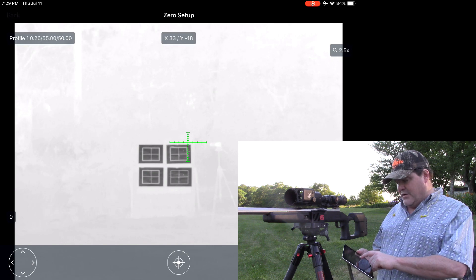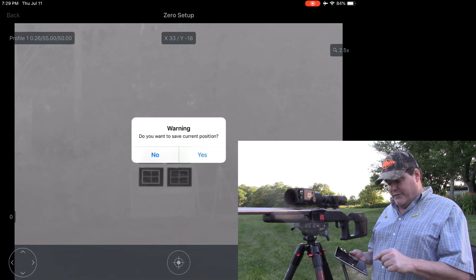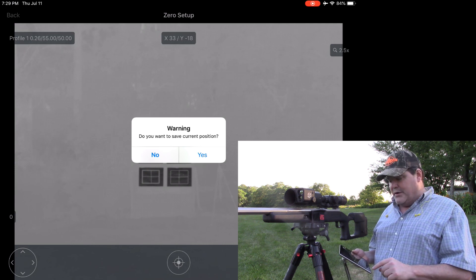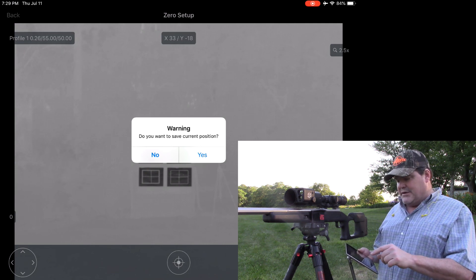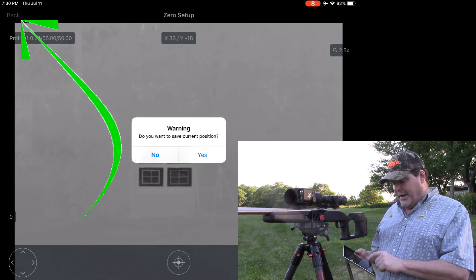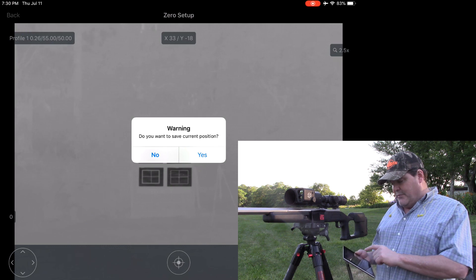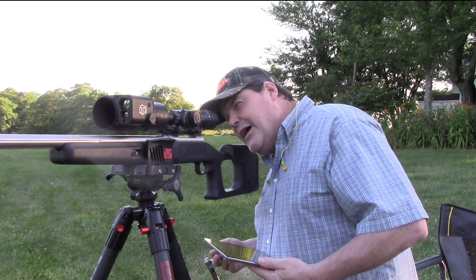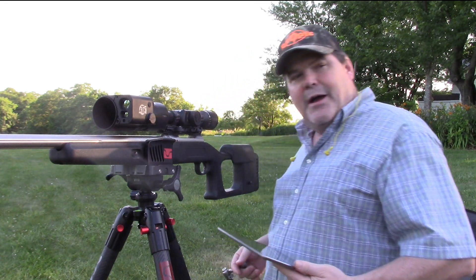How you save is: once you've adjusted, there's a little toggle button on the screen, pretty simple to understand, and then essentially just hit the back button. In this case I'm doing it on a pad, so I'll tell it yes that I want to save that new position, and it should have shifted that reticle for me.